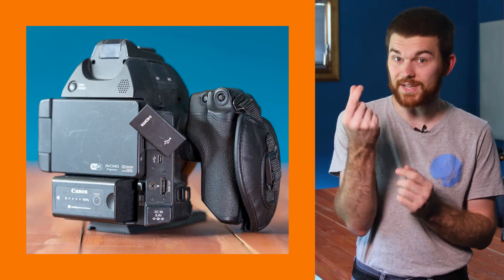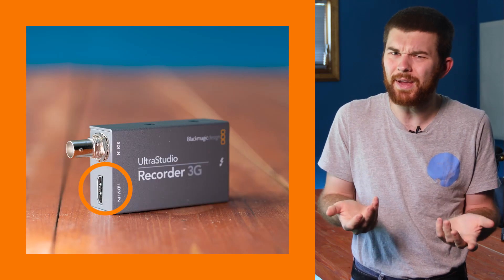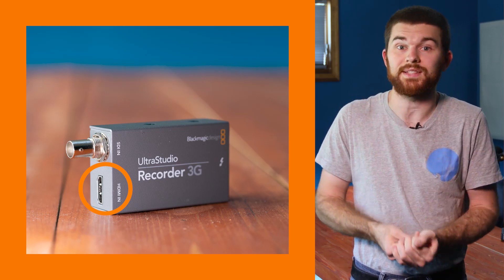I typically convert to SDI even for a simple run like this, but since the camera has a full size HDMI and the recorder also has a full size HDMI port, it actually made the most sense to not convert to SDI. If you'd like to hear more about this decision and the reasons why I choose to convert most HDMI sources to SDI, then please check out the video I did on that — you can click on the card in the top right.